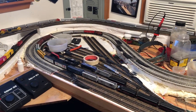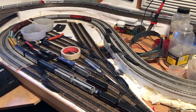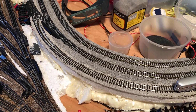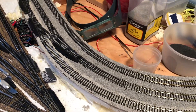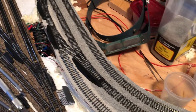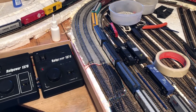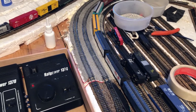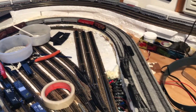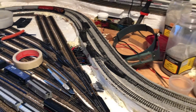Here's just a really quick layout update. I've done the ballasting in the crossover and glued it. Everything is glued all the way around, I've taken out all the track pins, and it actually runs really good. It's leveled and the track is cleaned.